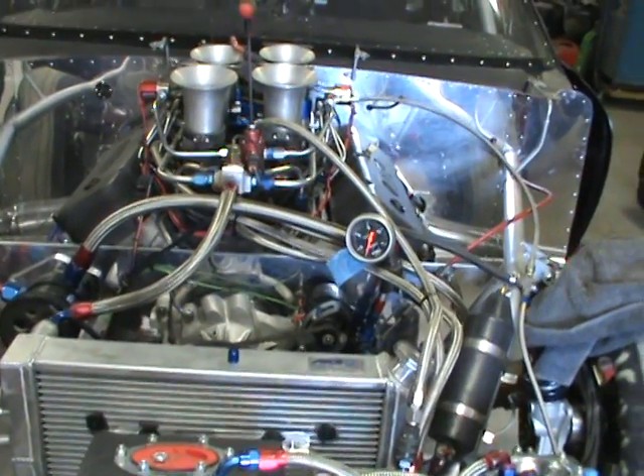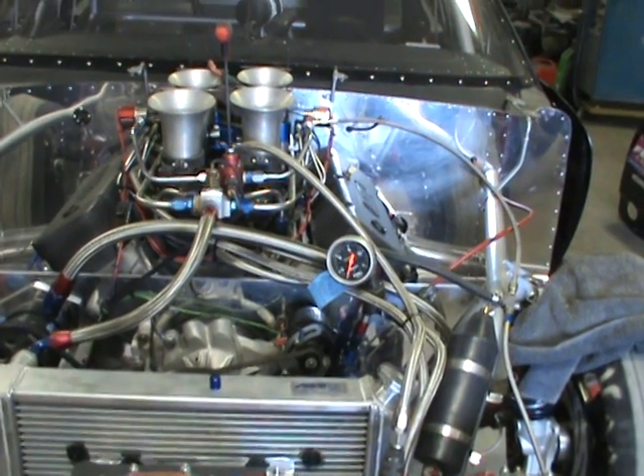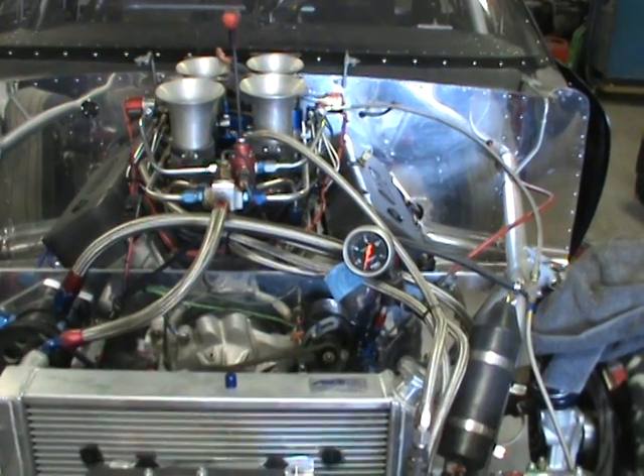I want to show you guys how to properly flow a nitrous fuel system. This is the way it should always be done on any system, whether it's a plate system or a fogger system.